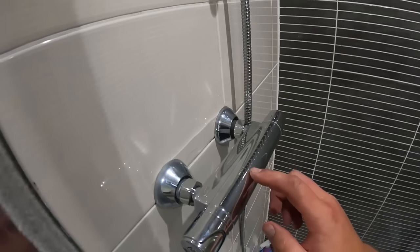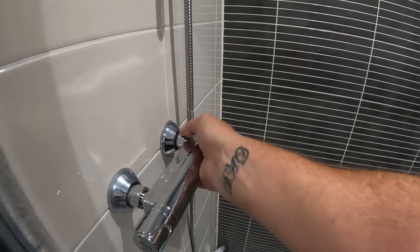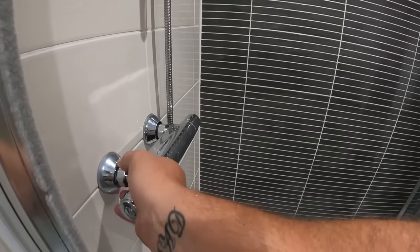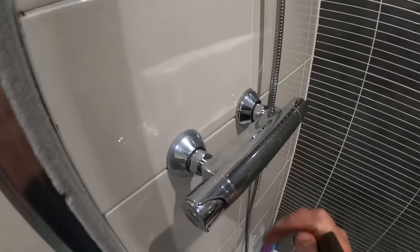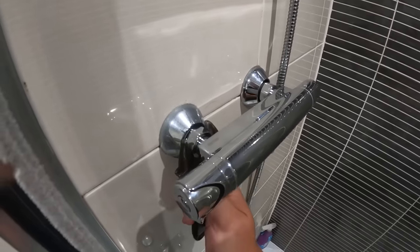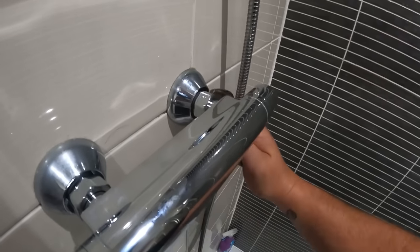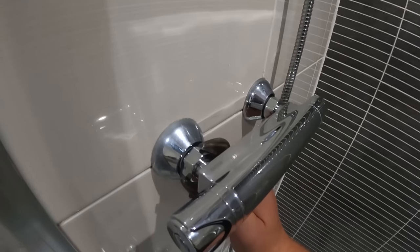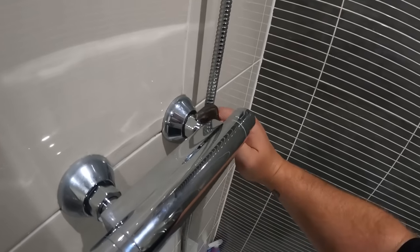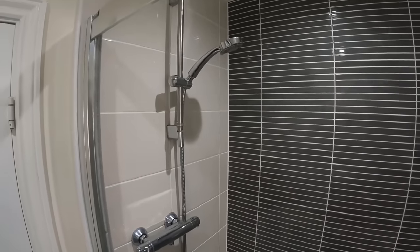The good thing about replacing bar showers is the centres are always 150mm apart, so 99.9% of showers will fit the original fittings coming out of the wall. Tighten them up — they don't need to be massively tight because you've got rubber washers inside, just nip it up. You can always tighten a little more if there's a weep when you test it. We'll also switch out the hose and rail.